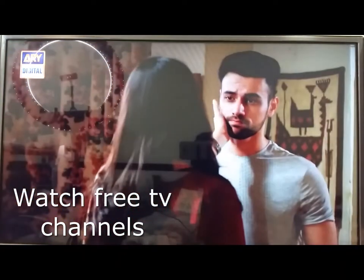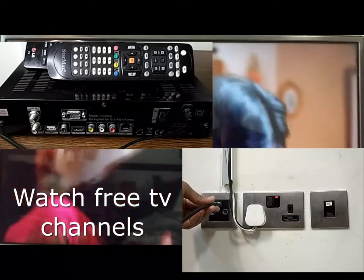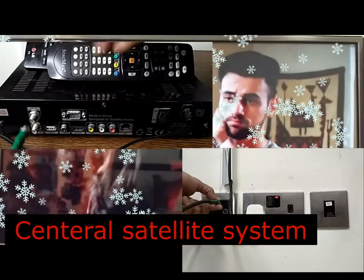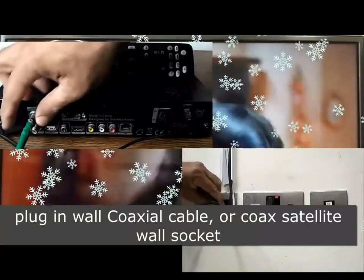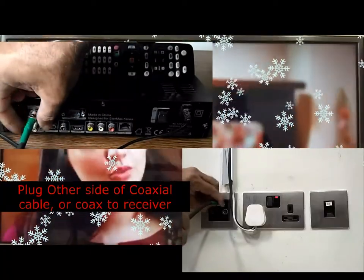In this video I will show you how to watch free-to-air satellite channels without paying monthly subscriptions. For that you need one satellite receiver, one coaxial cable, and one HDMI cable which normally comes with the satellite receiver. The procedure is very simple and easy: connect the coaxial connector to the valve socket.